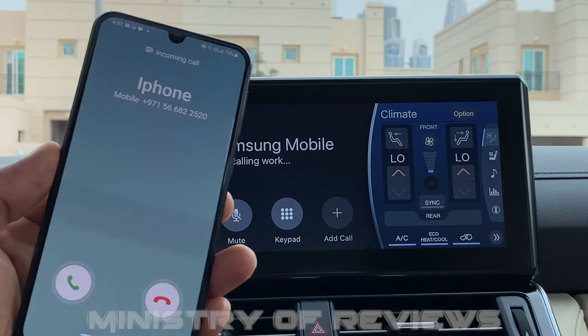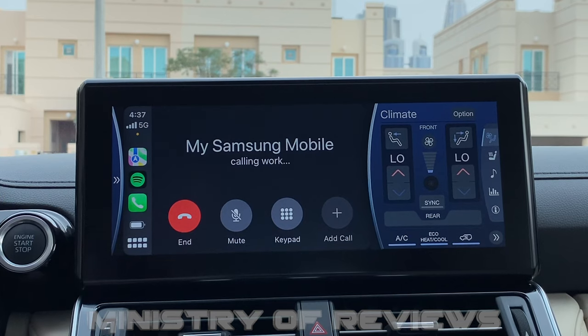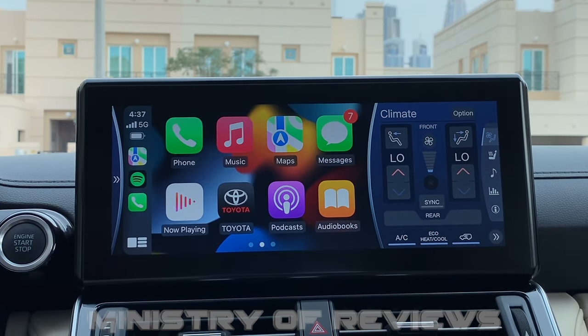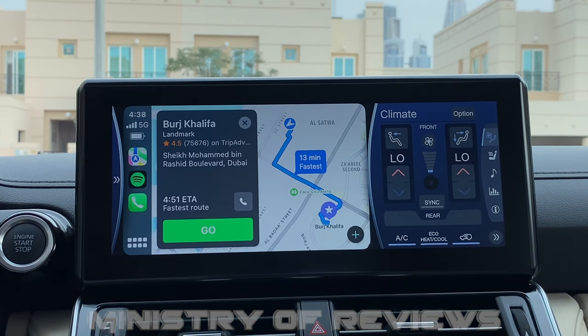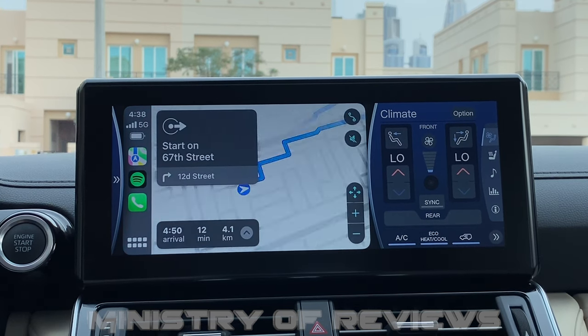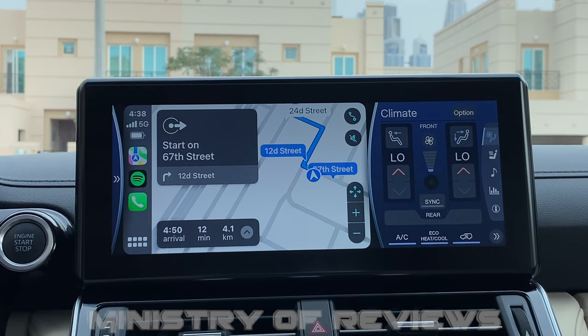'Hey Siri, take me to Dubai Burj Khalifa' — and it starts getting directions to Burj Khalifa. The navigation app is also working perfectly.